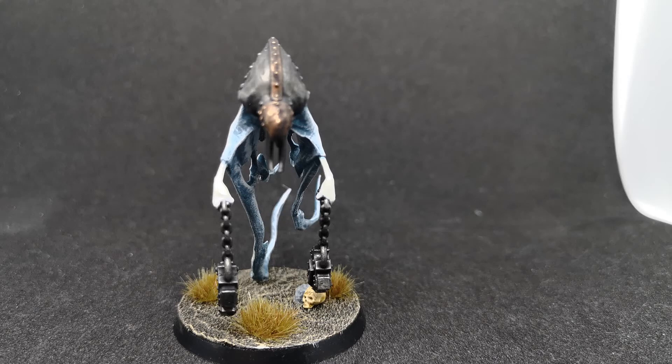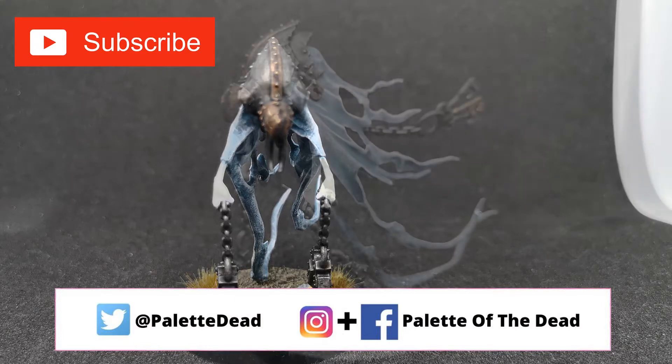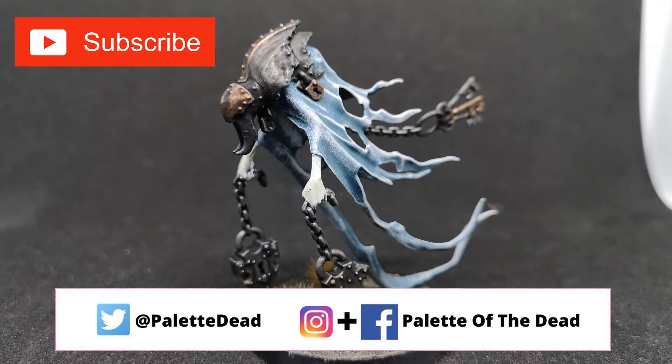Hey folks, Jimmy here, aka Palette of the Dead. Welcome back to the channel and welcome back to another Warhammer Mortal Realms painting video. This time we're painting up some Nighthaunt, but as per usual, if you like these videos please hit the like button, subscribe to the channel, and drop a comment down below — it's always great to hear feedback from everybody.